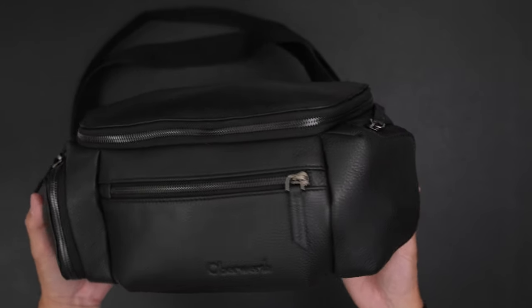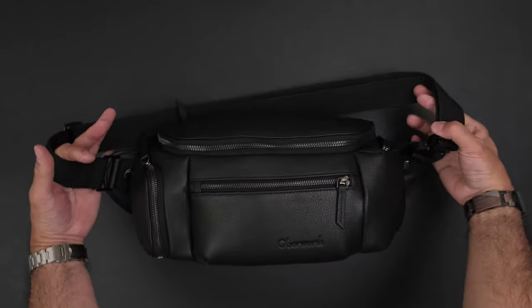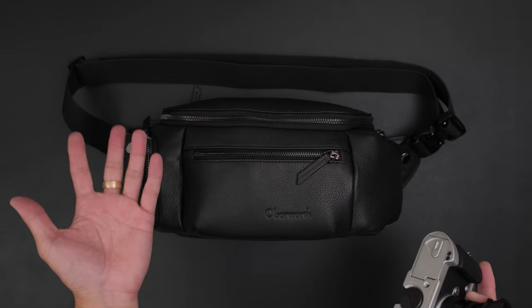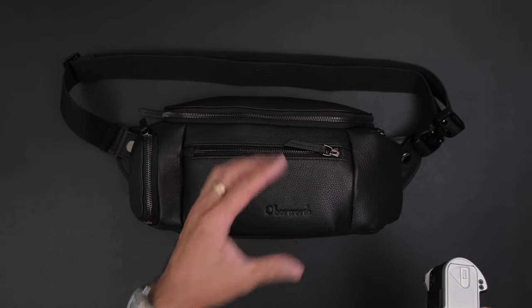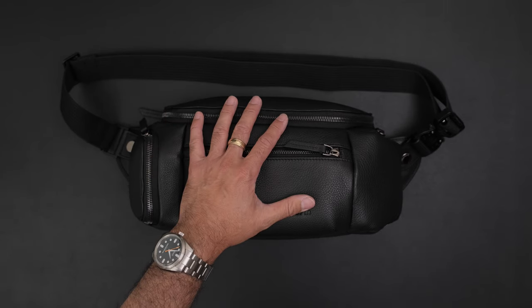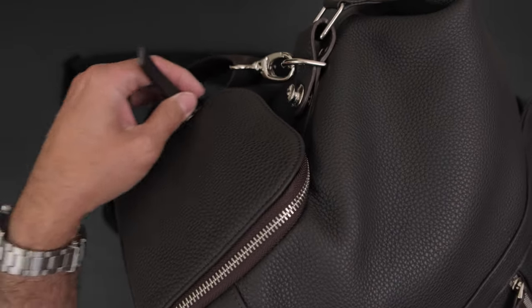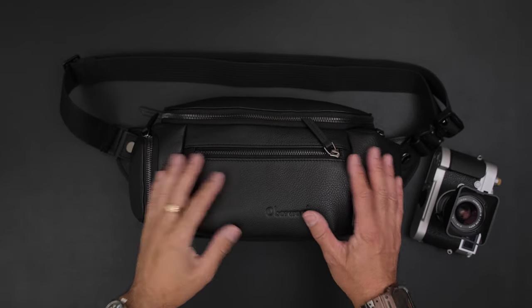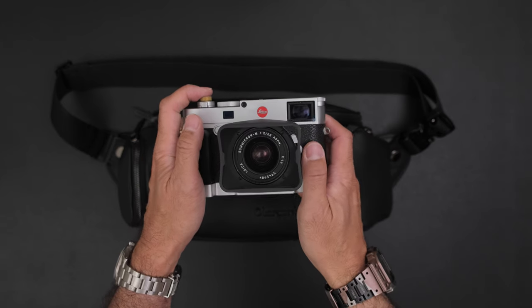Here we go — fully packed out. I may not necessarily carry it like this, but I just wanted to show how much you can fit inside the Oberwerth camera sling. Thank you for watching — let me know if you have questions below. I haven't actually gone out and shot with this yet, but I can't believe how much it holds. I also wish they'd offer different colors — this is black with a red interior as part of their Red Dot edition. They also sent this weekender bag, which has a hidden side slot with a camera cube inside — that'll be a separate video. Happy shooting!